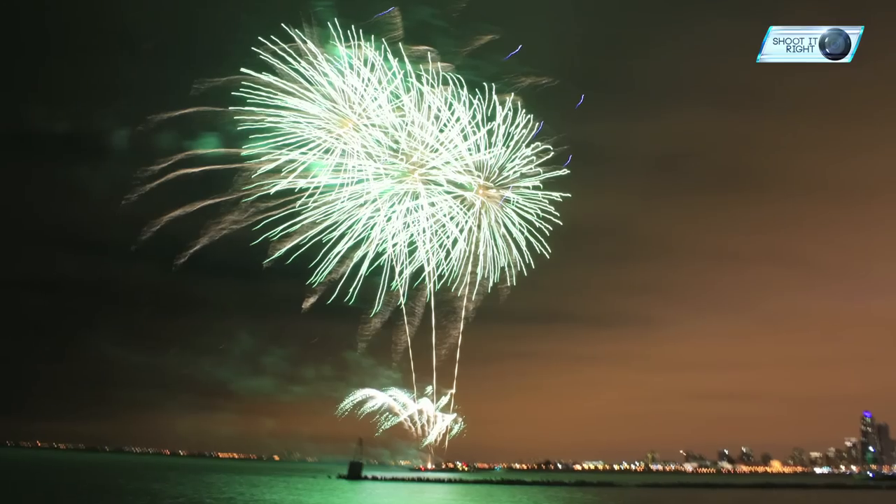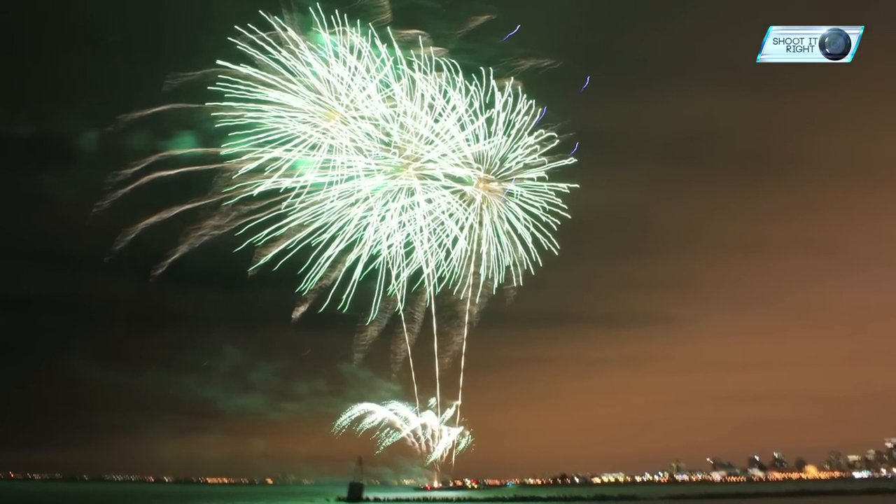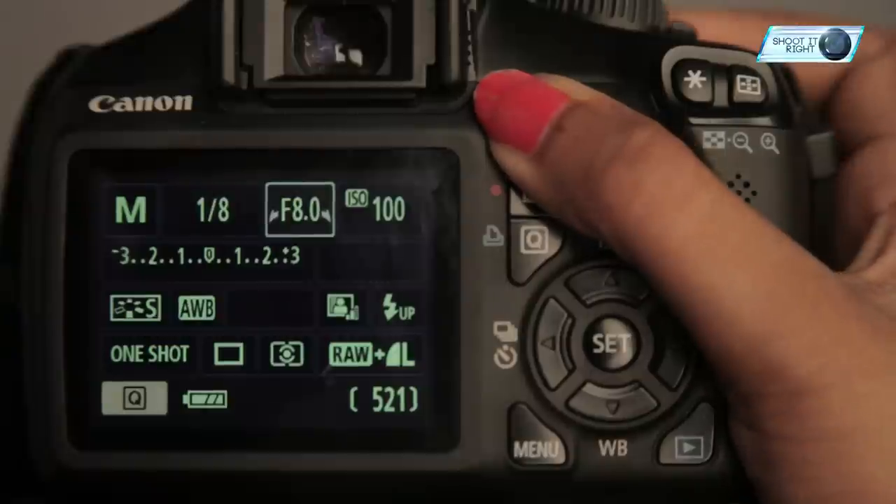A common question around photographing fireworks displays is what aperture to use. Many people think you need a fast lens to get them, but in reality it's quite the opposite, as the light that fireworks emit is pretty bright. I find that apertures in the mid to small range tend to work reasonably well, and I would usually shoot somewhere between f8 to f16.